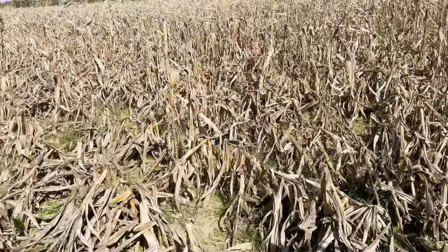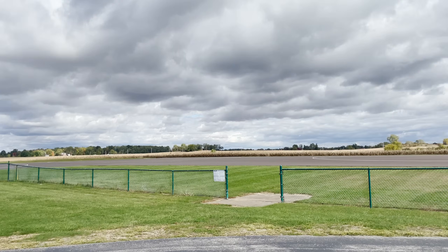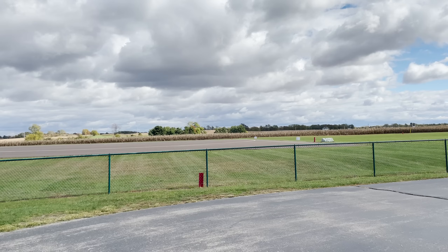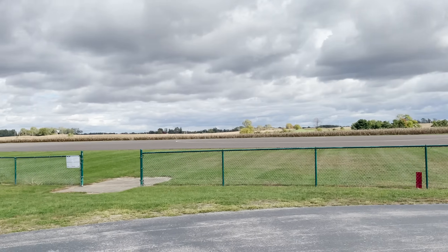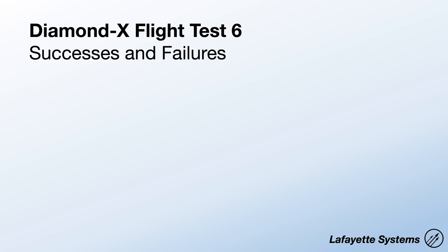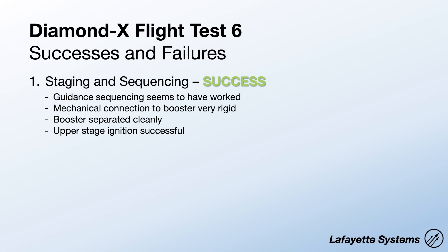If you are at the AMA site in Muncie, Indiana, and you find this thing laying in a field or hanging from a tree, let me know and I'd be happy to pay you a finder's fee. But for now, that's the end of Diamond X Block 3. While it's ended on a bummer, I do know that some things worked. Staging and sequencing worked great. The vehicle clearly stabilized and pitched up to vertical, and it looks like it transitioned to waypoint guidance successfully. The mechanical connection between booster and sustainer kept the stages attached well and separated cleanly, and the upper stage motor ignition system worked perfectly.